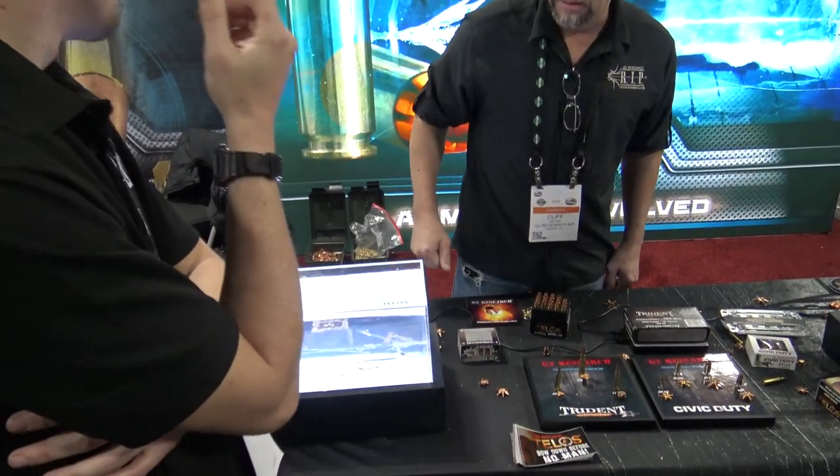And we make this in the .380, the 9mm, the .40, the .45, the .376, 10mm, as well as the .38 Special and the .357 Magnum.